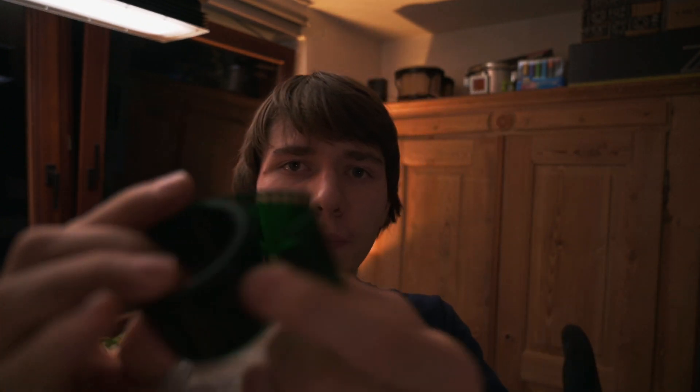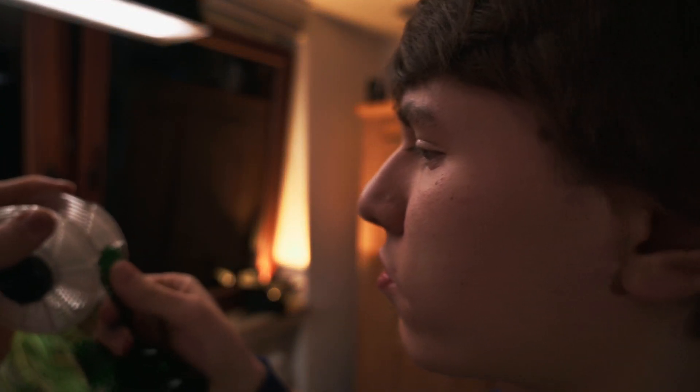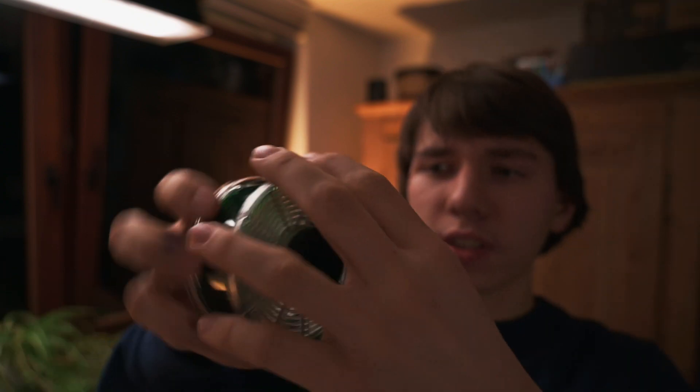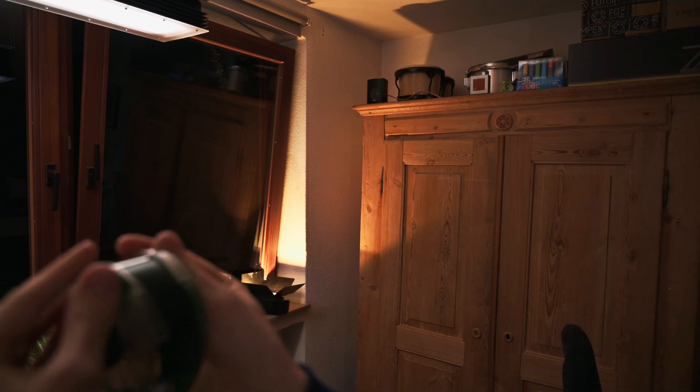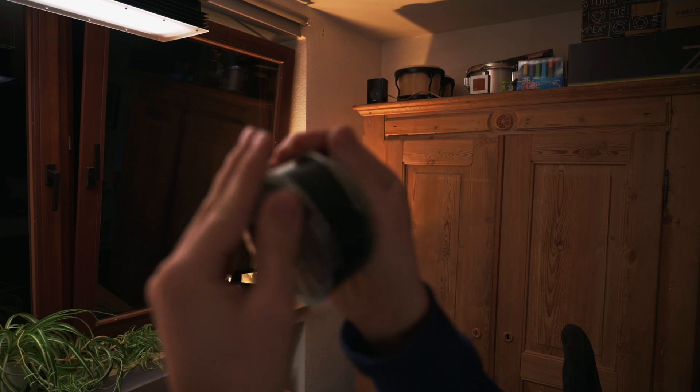And then in total darkness — total darkness — so you won't be able to see anything. Not even I can see anything. The film is even sensitive in some areas to infrared light, and this camera has an infrared filter. So you just grab your film, thread it in, push it a bit, and do sort of this rocking motion to keep the film feeding in.